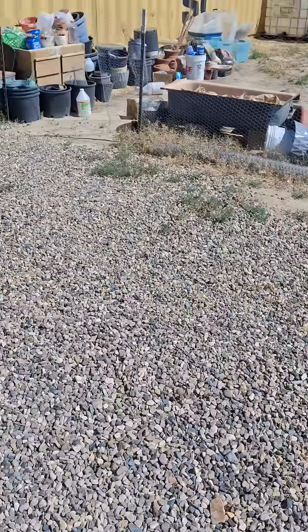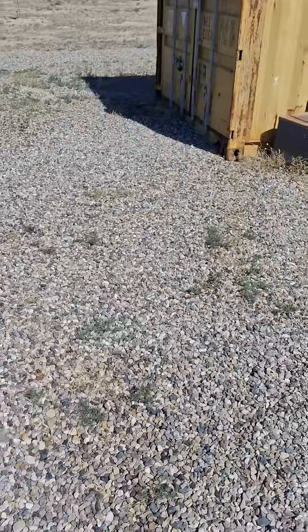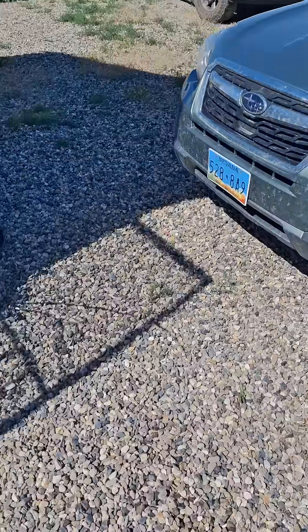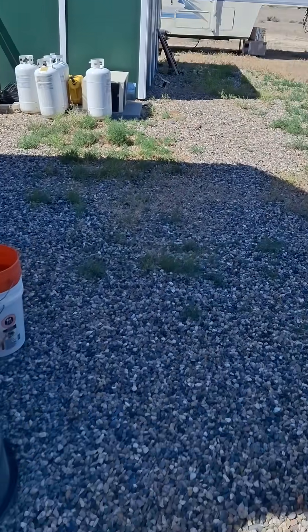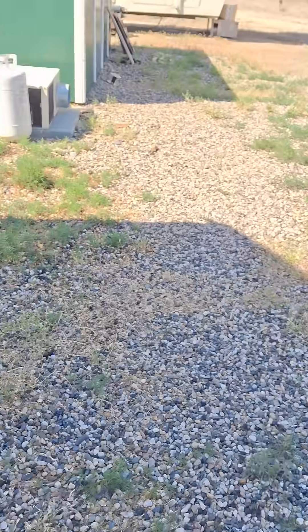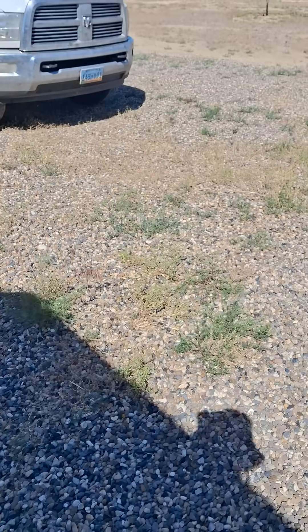I've been doing some experimenting with an alternative weed killer here. The first time I sprayed all this stuff over here — all these weeds — with 7% vinegar.